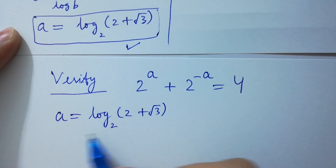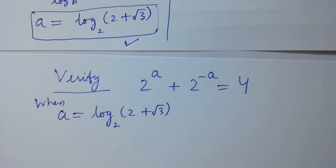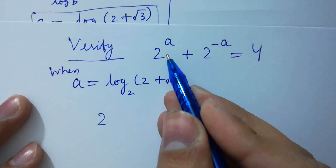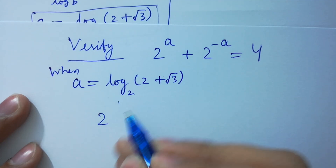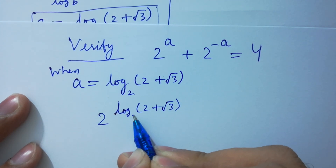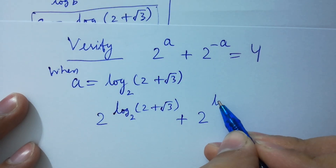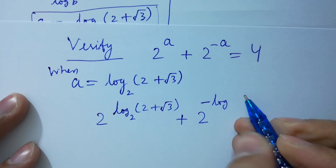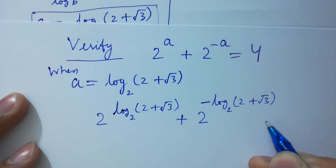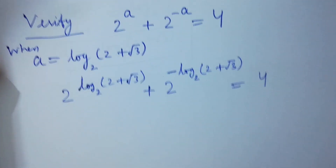Now I am going to verify. We need to verify that 2 to the power a plus 2 to the power minus a equals 4. Take a equals log of 2 plus square root of 3 to the base 2. Put the values here: 2 to the power a is log of 2 plus square root of 3 to the base 2, plus 2 to the power of minus log of 2 plus square root of 3 to the base 2, equal to 4.